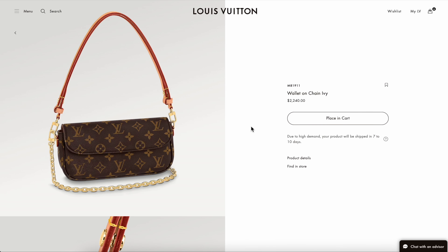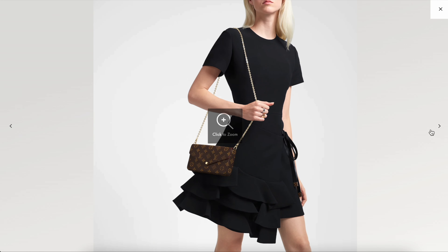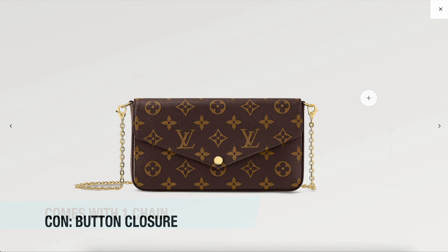This new wallet on chain from Louis Vuitton just came out in 2023. It's called the Ivy Wallet on Chain. It's currently priced at $2,240 Canadian, and superficially it's nothing super special in terms of the silhouette and design. It does have the monogram very prominently on showcase on the print of the bag.